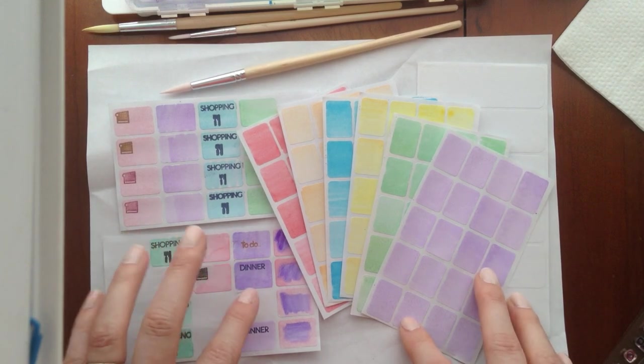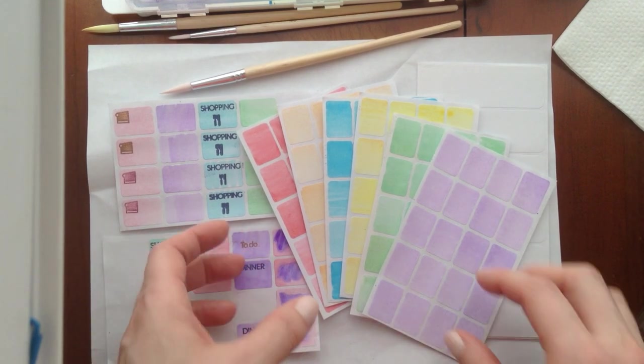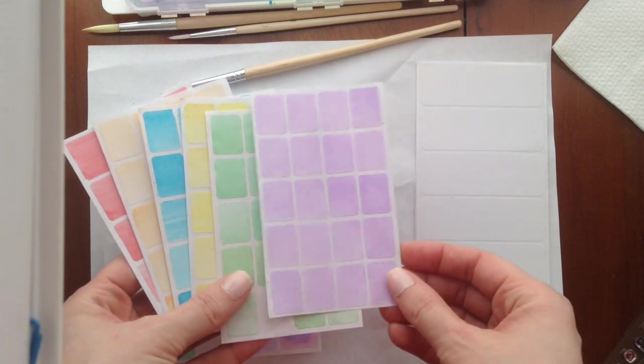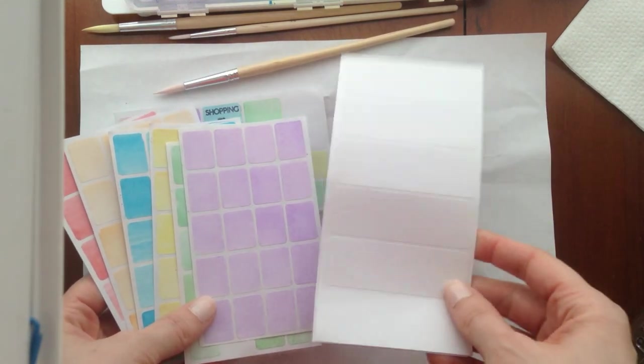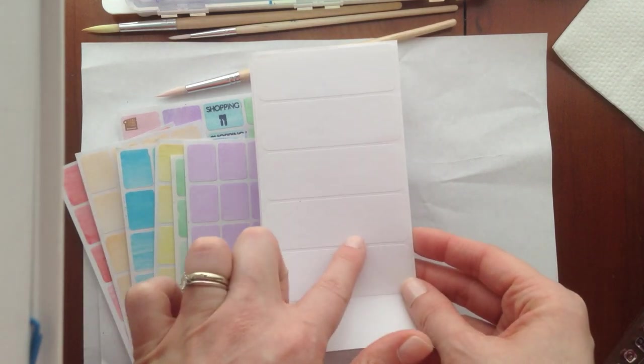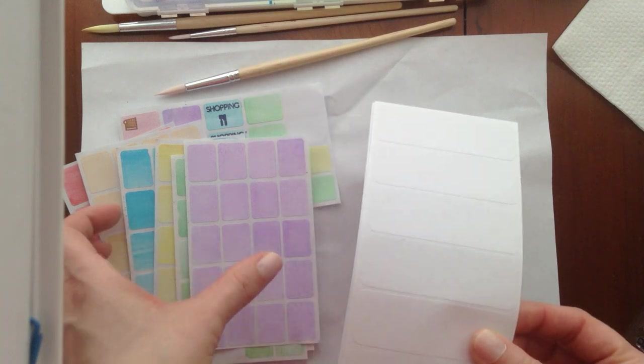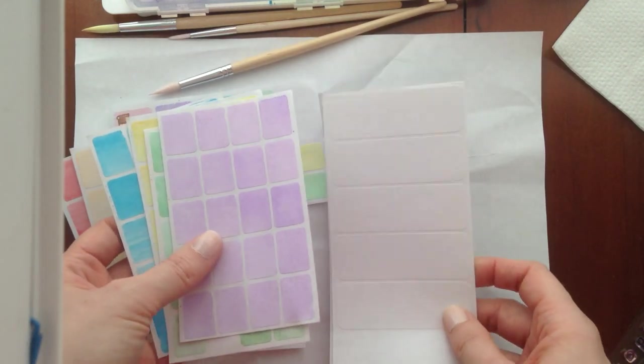The funny thing is I cannot find my container of blank stickers in this size. I can only find my stickers here that are more like an address label — much bigger. So the system will be the exact same; these are just larger.